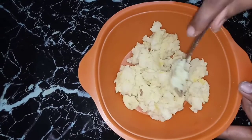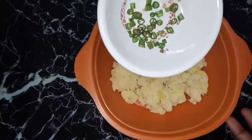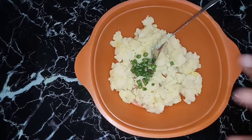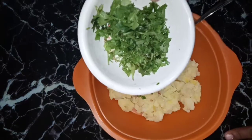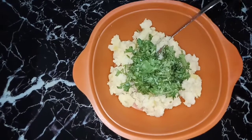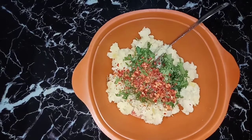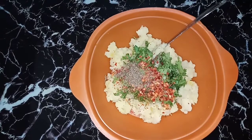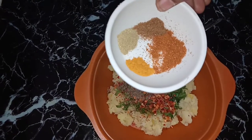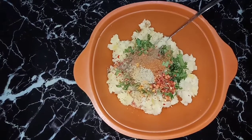I am going to use two onions. Add the onion and then add the onion sauce. Keep the onion sauce and add the green peppers and vegetables.